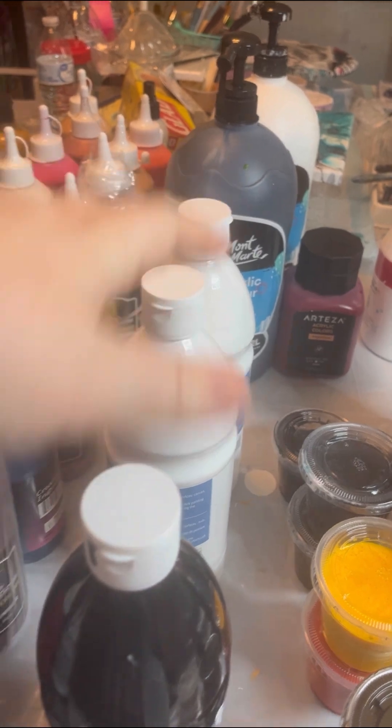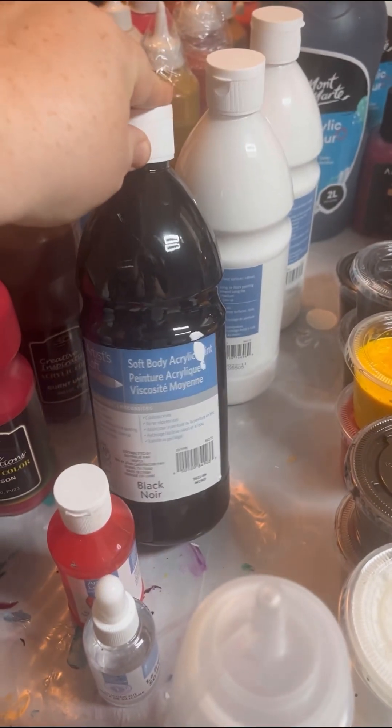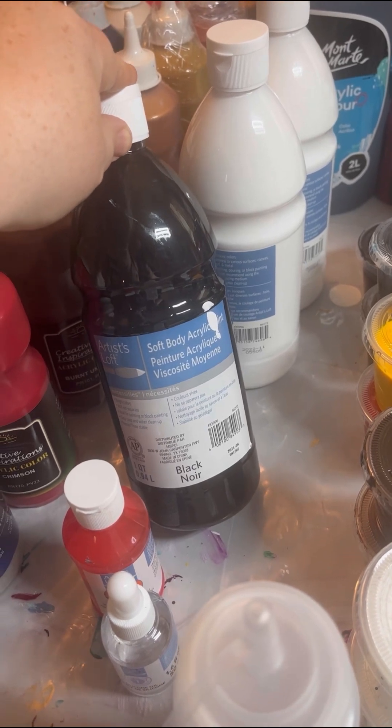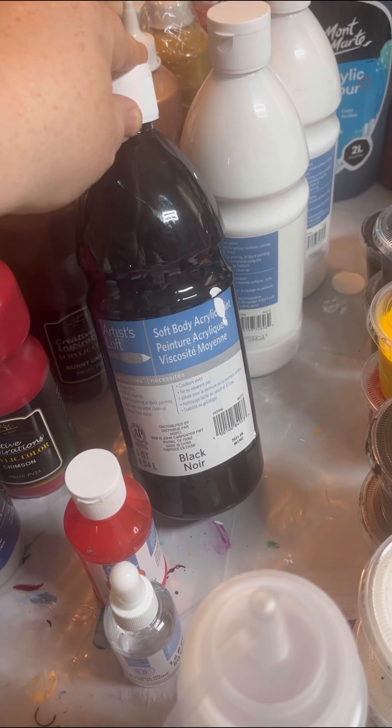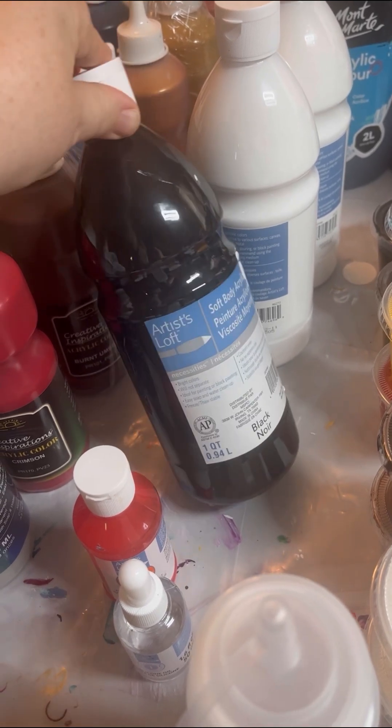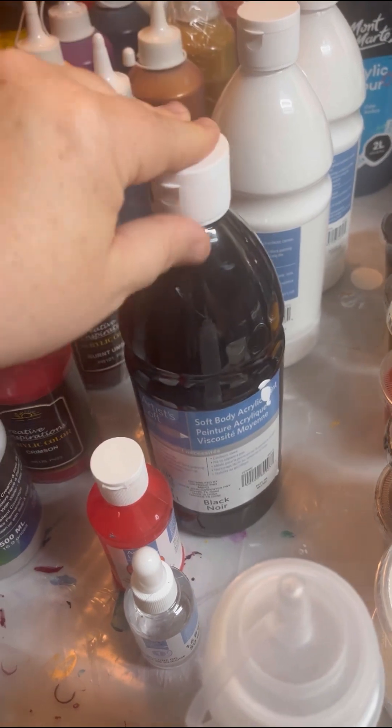The white from Artist Loft, their soft body, works really well. And if you like Dutch pours and you find that your black eats your paints, try the Soft Body Artist Loft Black. I think it works really well and you'll have better results.